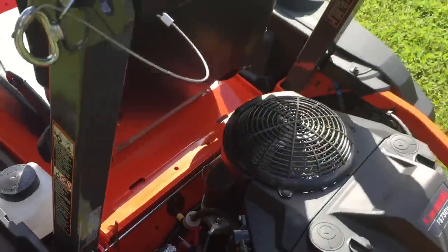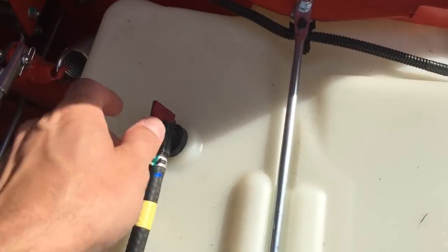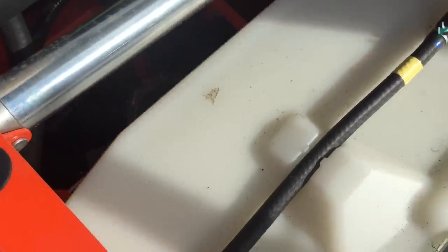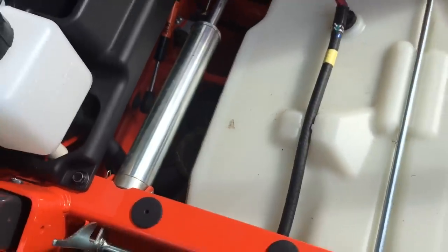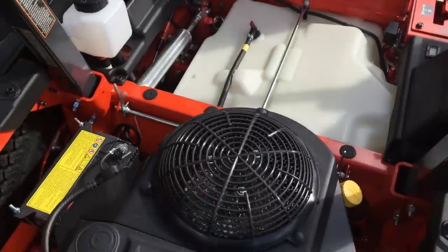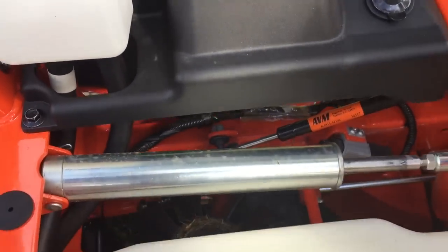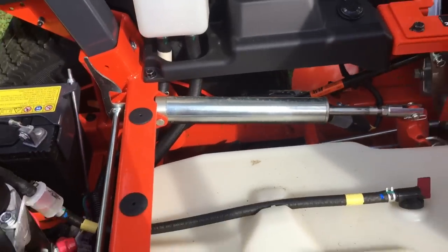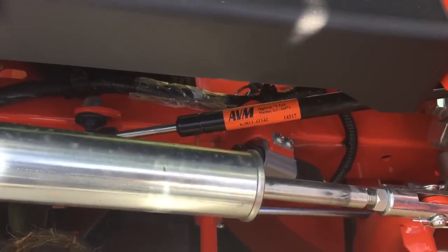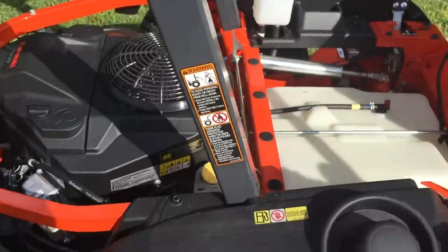Another thing I liked that the Exmark didn't have — the seat flips up so you can see your fuel tank, and it's got a nice little cut-off lever. You can see the hydraulic pumps with fans on top, which is very important to keep the pumps cool. Everything on this mower is heavy-duty. There's a little cylinder here — I haven't looked to see exactly what it goes to, but it's high quality. There are also some nice hydraulic cylinder-looking components throughout — just really nice.